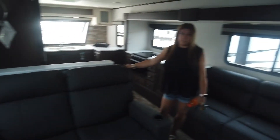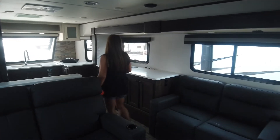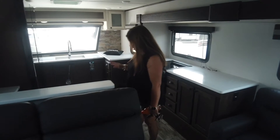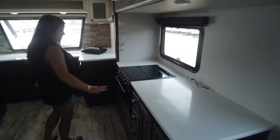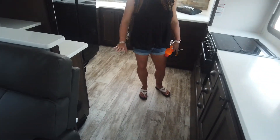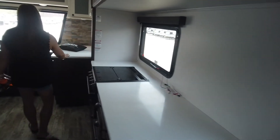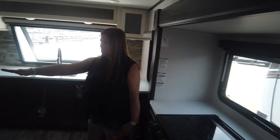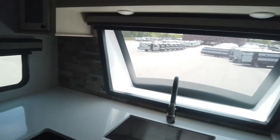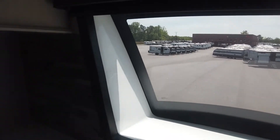There is zero carpet in this unit, which is amazing. One thing I want to highlight: there are no floor vents in the kitchen area, which is a huge plus so you don't drop anything down in there. Tons of counter space — it just wraps all the way around. The fridge is enormous. Lots of cabinets and storage space in here. I love having a sink by that giant window.